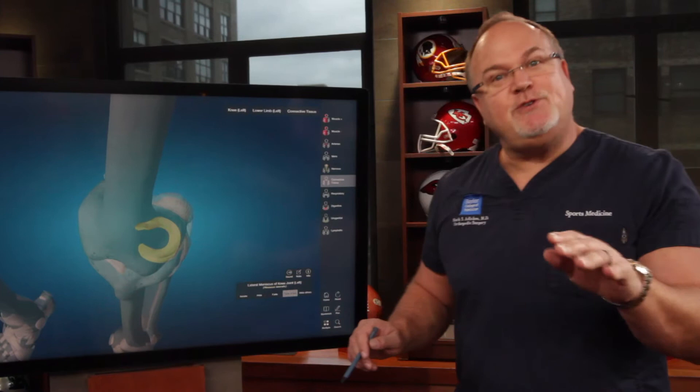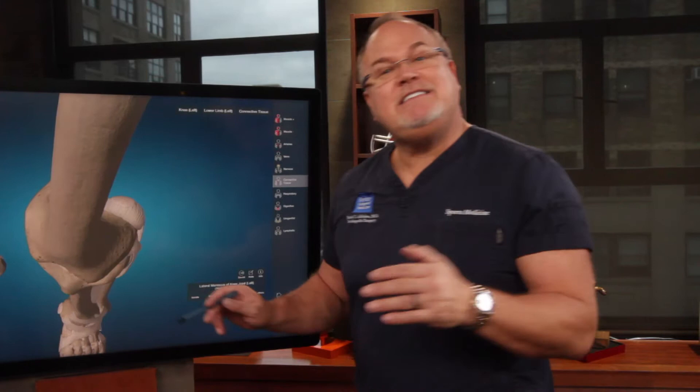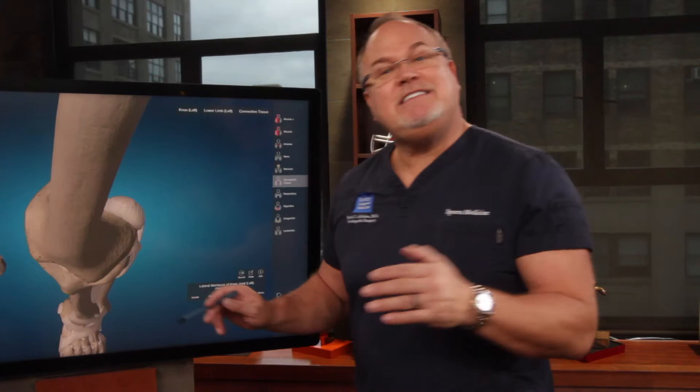With a root repair, you cannot put weight on your leg for six weeks. You have to be strictly non-weight-bearing because all you have holding it in place is a suture. And if you put weight on a suture, it's going to pull through the meniscus. So that is the one surgery where you really have to watch your weight-bearing.